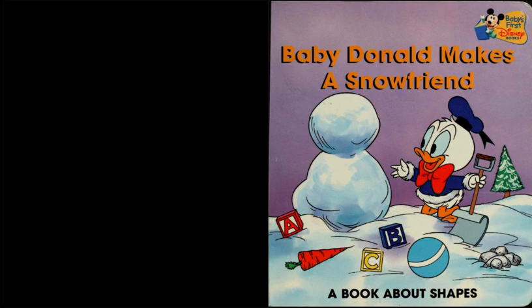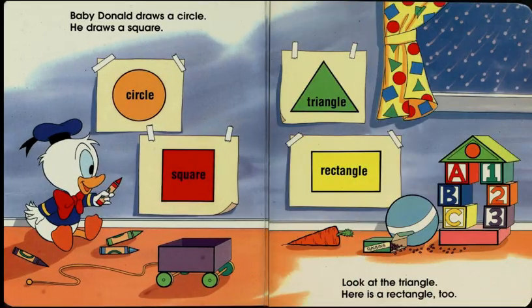Baby Donald Makes a Snow Friend, a book about shapes. Baby Donald draws a circle. He draws a square. Look at the triangle. Here is a rectangle too.